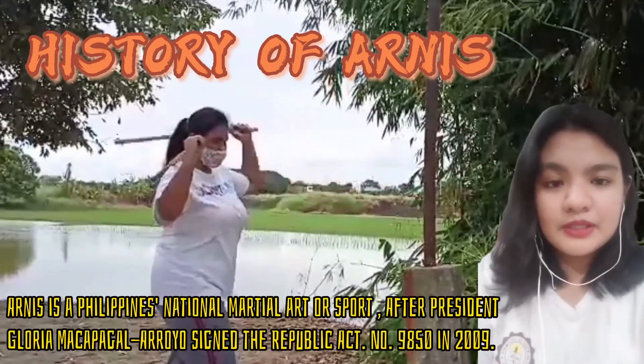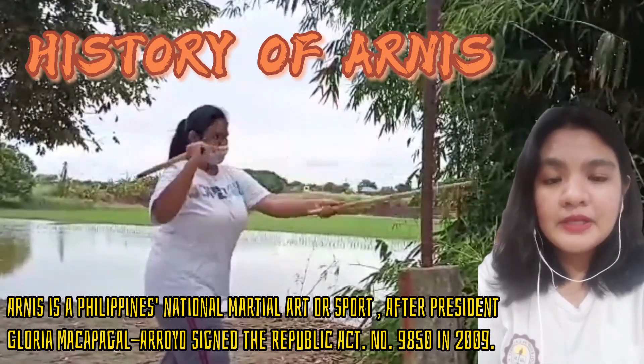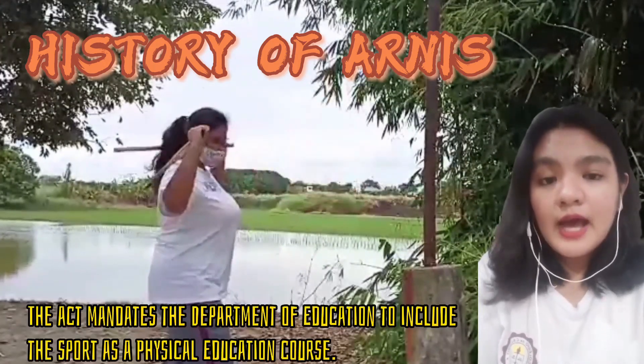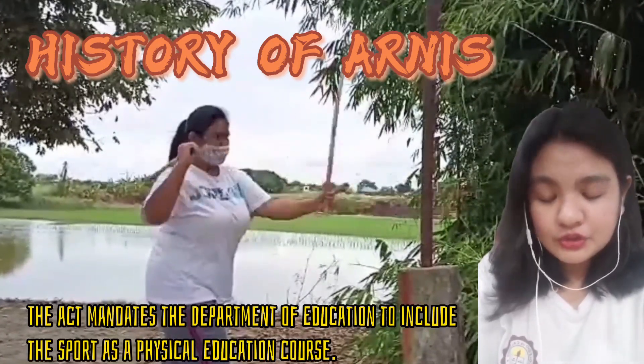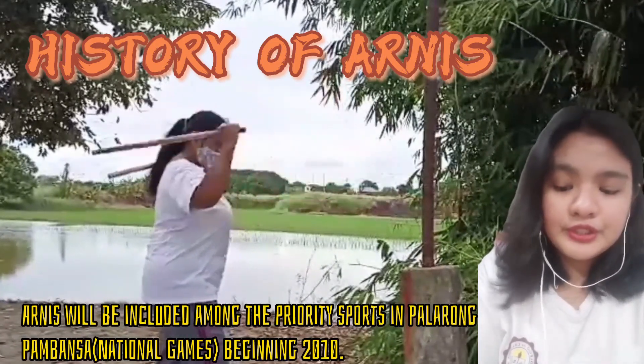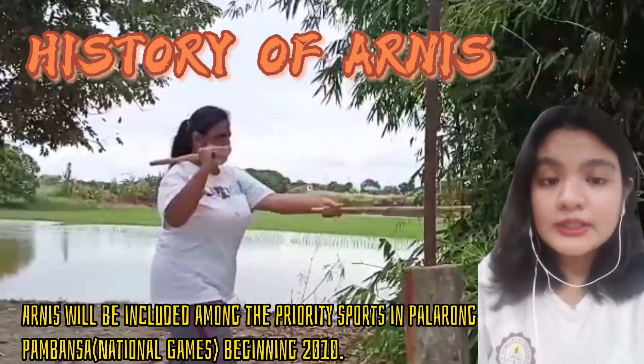Arnis is a Filipino martial art or sport. After President Gloria Macapagal-Arroyo signed Republic Act No. 9850 in 2009, the act mandates the Department of Education to include the sport as a physical education course. Arnis will be included among the priority sports in Palarong Pambansa or National Games beginning in 2010.